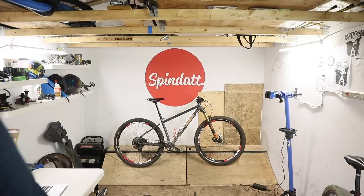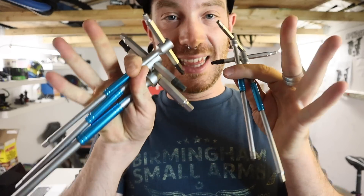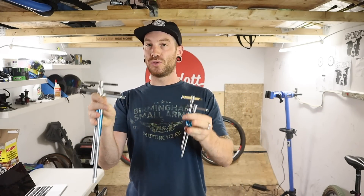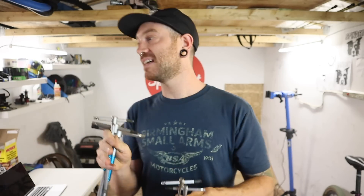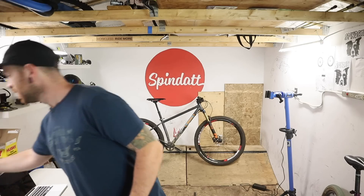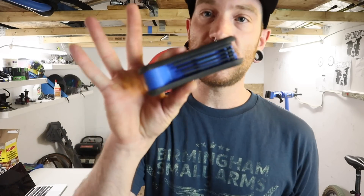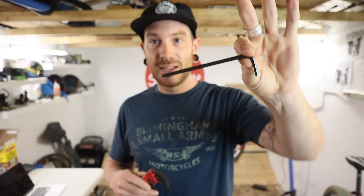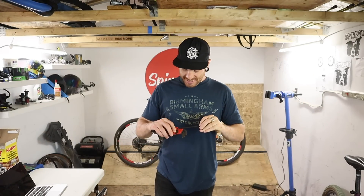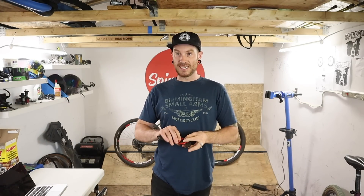If there's something you want to maintain, change, or adjust, you're going to have to use Allen keys. Go for an Allen key set like these — it doesn't necessarily have to be the Park Tool T-handle set, these are the nicest I've ever used, full disclosure I'm supported by Park Tool — but what I mean is don't just settle for a multi-tool. Working on a bike with individual Allen keys is so much nicer than working with a multi-tool.